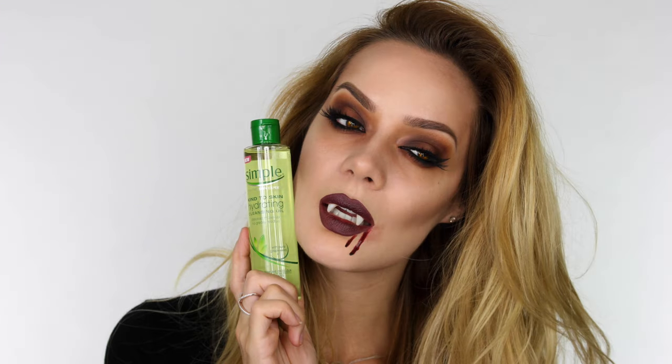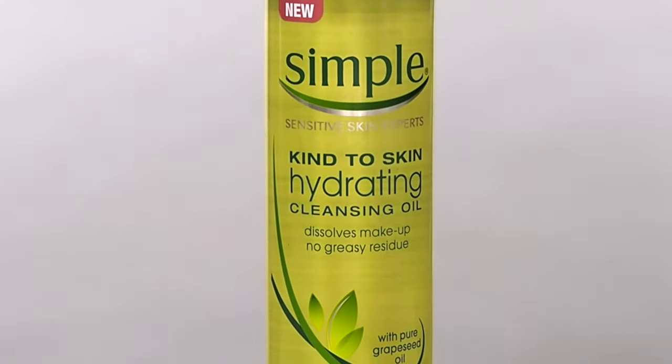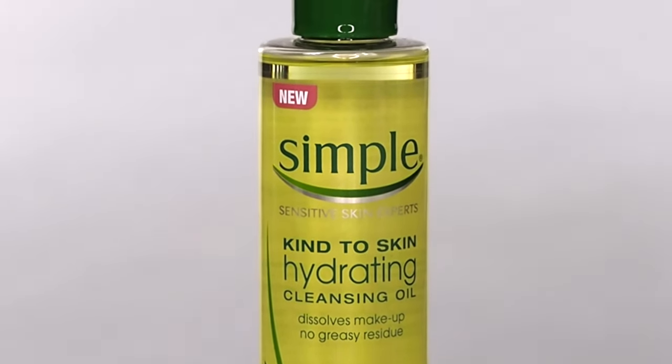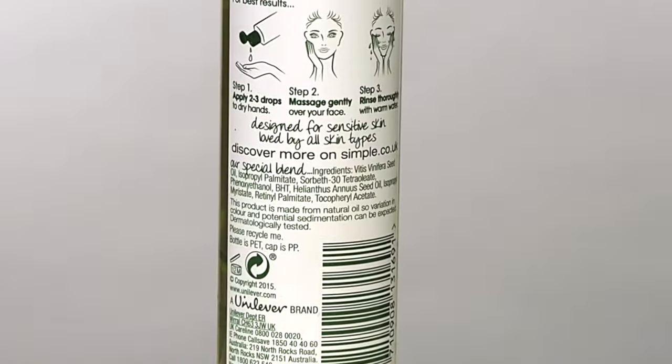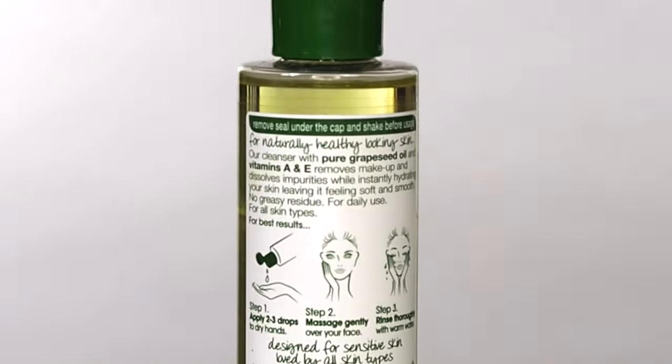Hey everyone, so today's tutorial is this vampire look for Halloween and this is in association with the skincare brand Simple. The colours for this particular vampire was inspired by one of the films in the 90s called Interview with a Vampire. This look is really adaptable whether you're male or female and it's great if you don't want to go out looking too gory but still want something quite effective.